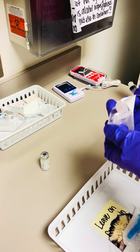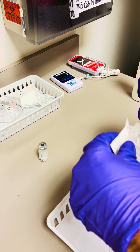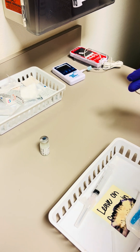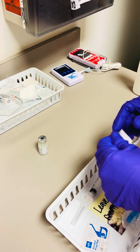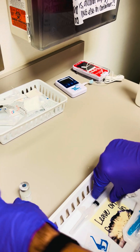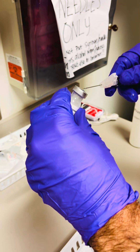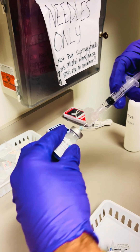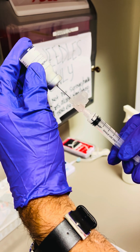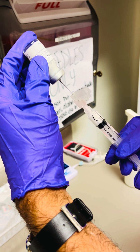Now prepare the syringe to draw up the solution with a new 18 gauge needle and draw up the entire contents into the 5 ml syringe.